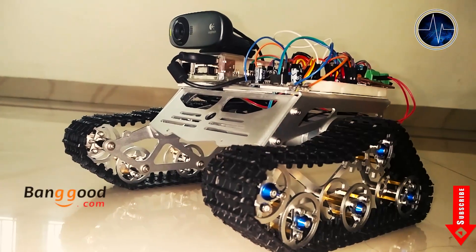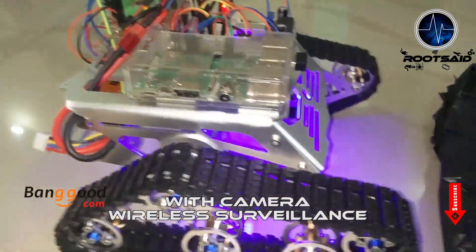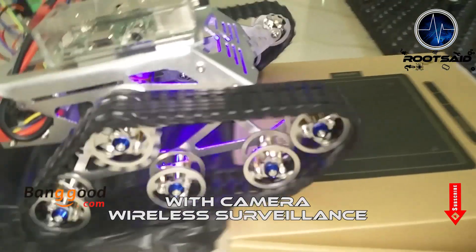Hey guys, welcome back to RootSet. Meet the Spinal Crux, a wireless surveillance robot which can travel through rough terrain and is controlled using hand gestures.